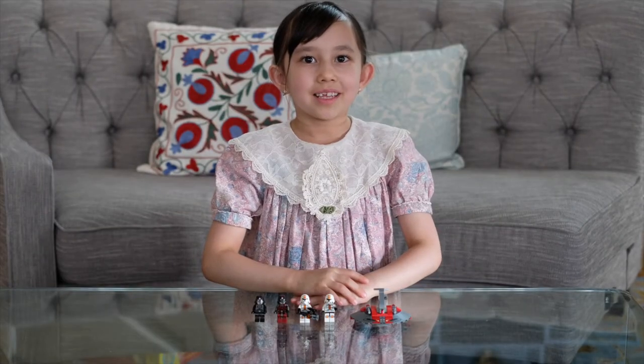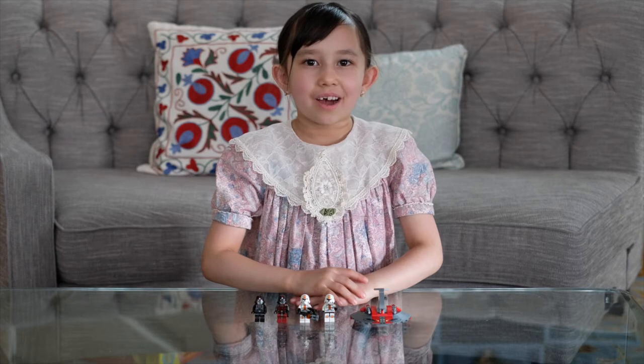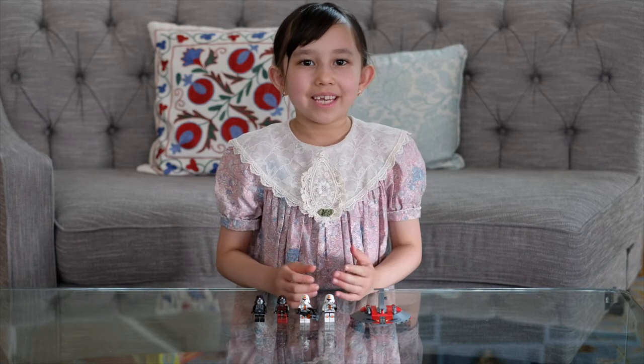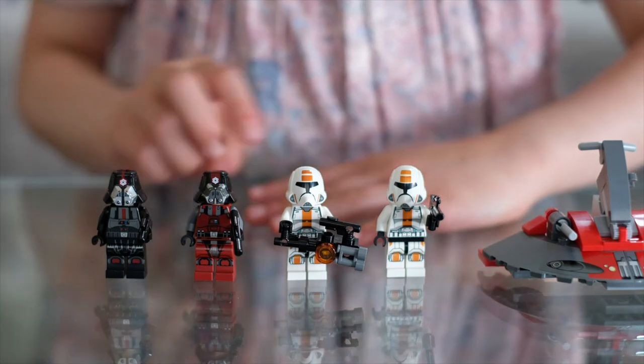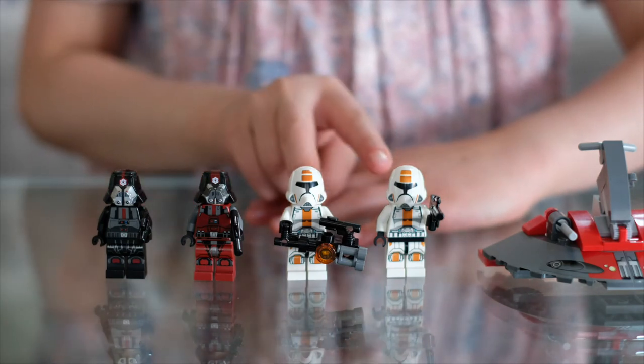Now that I'm done building the set, let's check it out. Let's start with the minifigures. These are the minifigures: two Sith Troopers and two Republic Troopers.